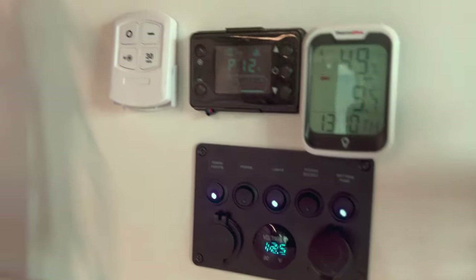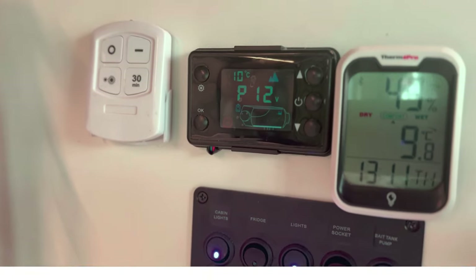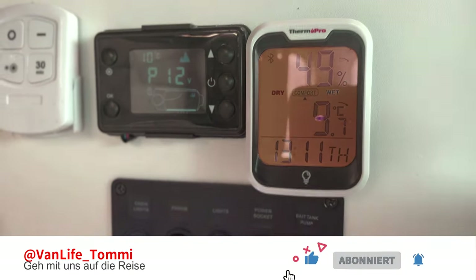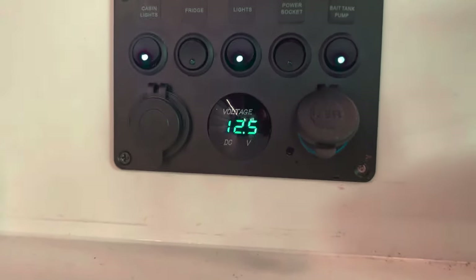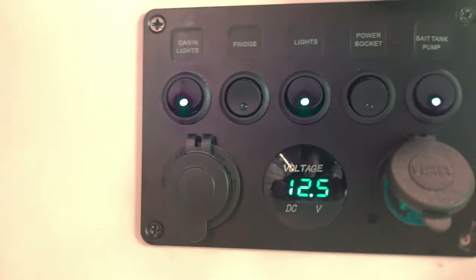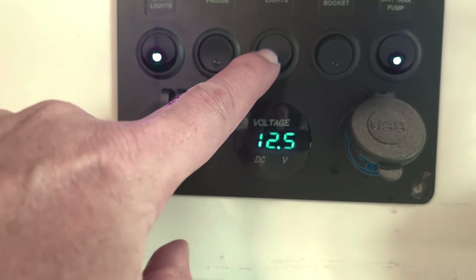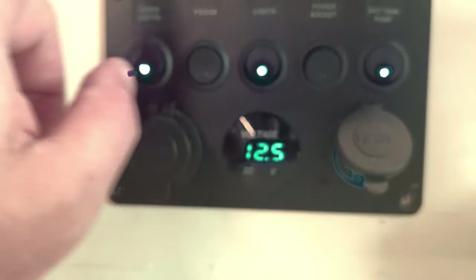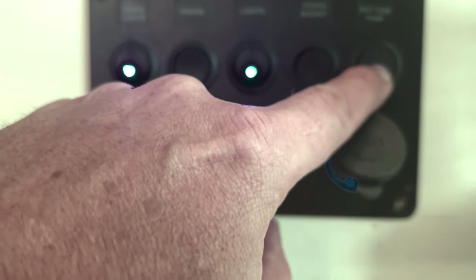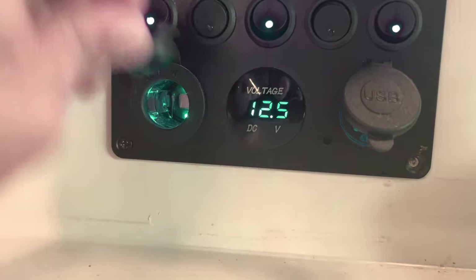Hier drüben haben wir unsere Elektroanzeigen: einmal die Standheizung, dann eine Fernbedienung für die Lichter im Schrank – da haben wir Lampen verbaut. Hier haben wir ein Thermometer, das auch leuchtet und über die App per Telefon abgefragt werden kann mit Statistiken. Hier ist unser Schaltpanel: das Licht hier oben, ein noch nicht belegter Schalter, alle Lampen ausschalten, die EcoFlow-Zusatzbatterie extra laden, und hier die Pumpe vom Wasser. Dazu noch eine Steckdose und zwei USB-Dosen.